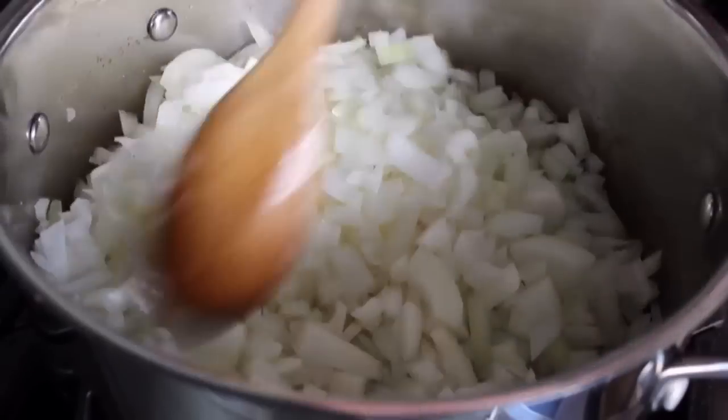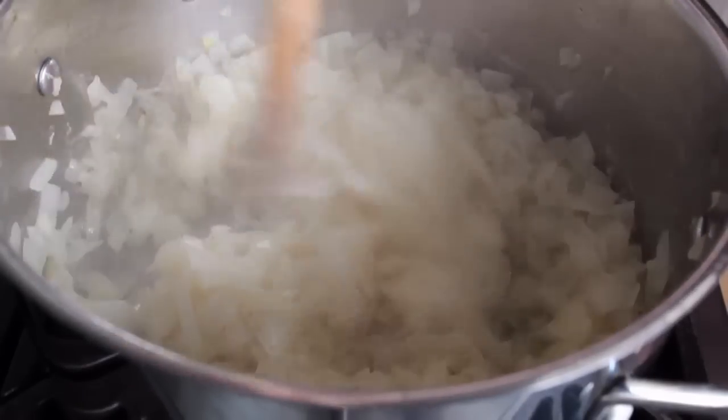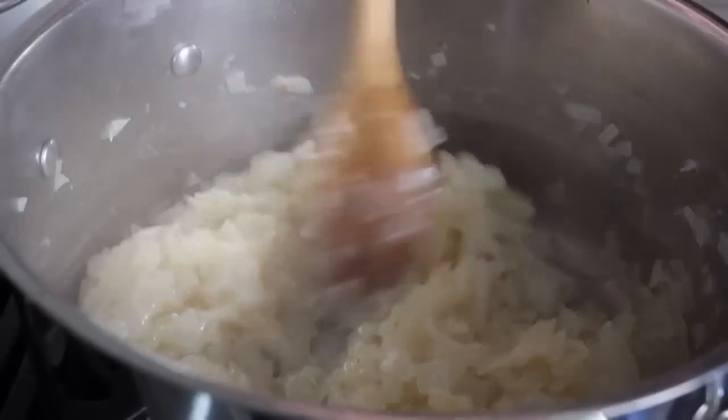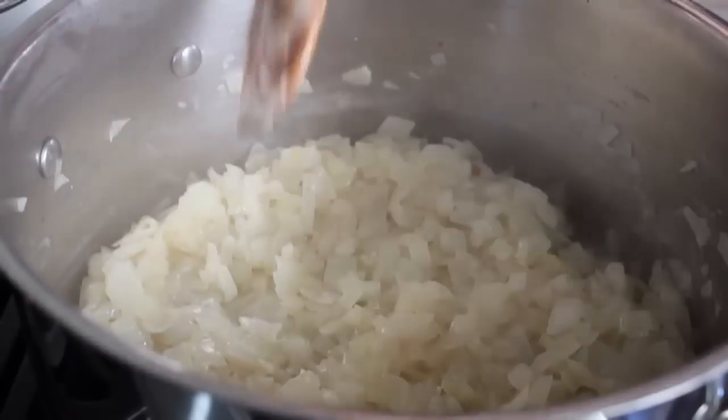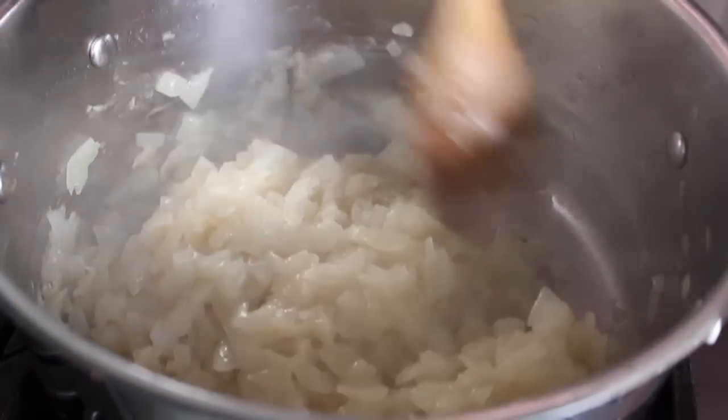I hate to give times — this could take 10 minutes, this could take 20 minutes, I have no idea. So instead of going by time, simply go by sight. Cook those onions on medium, stirring occasionally, until they look soft and just starting to turn golden.